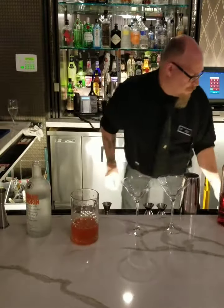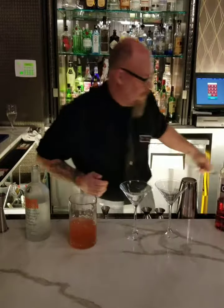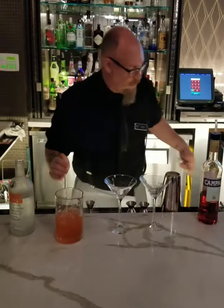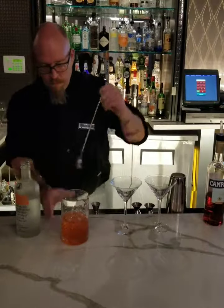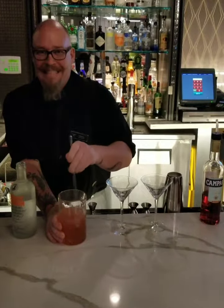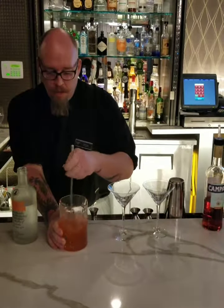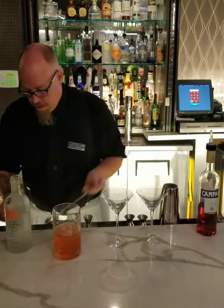Right on — slice in here, cook this bad boy up, give it a quick stir. Nice and cold, don't want to overcook it. Very good.